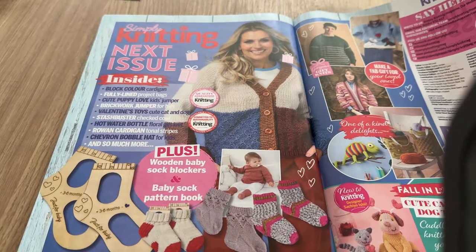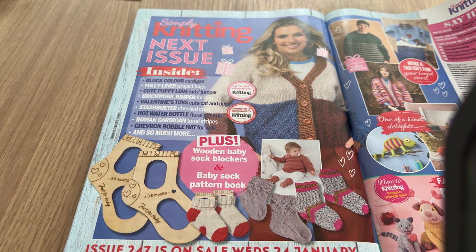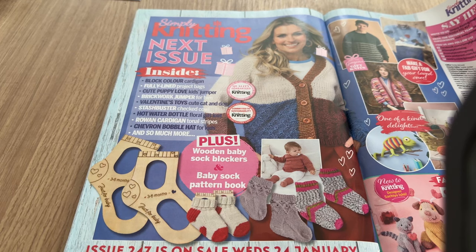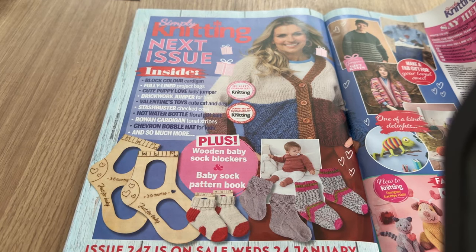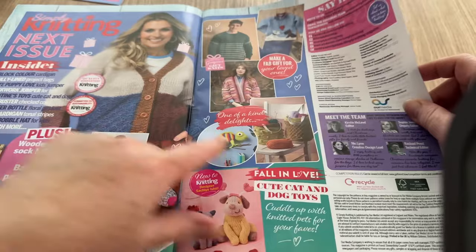In the next issue we have: block color cardigan, fully lined project bags, cute puppy love kids' jumper, brickwork jumper for him, a Valentine's toy, cute cat and dog wash, stash buster checked coat, hot water bottle, floral gift knit, Rowan cardigan, chevron bobble hat, and so much more. And obviously socks everywhere - I like this one!